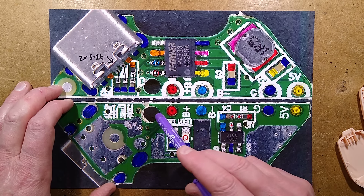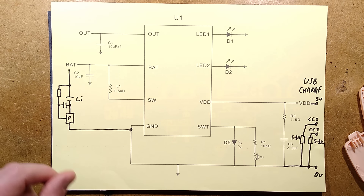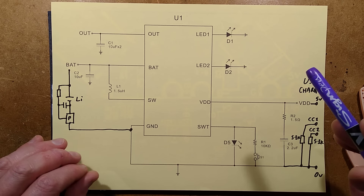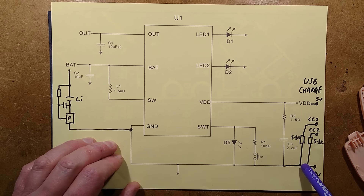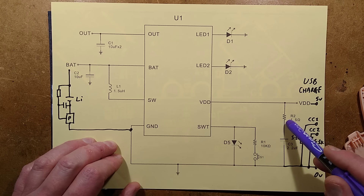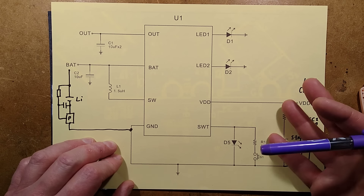Everything is textbook — all the correct capacitors are here, the little snubber network on the input. Looking at the datasheet I've augmented: the incoming supply comes in via the USB charge connector, with those two resistors going to the zero volt rail, and the snubber network — 1.5 ohm and 2.2 microfarad as a filter — presumably to provide stability on the input.